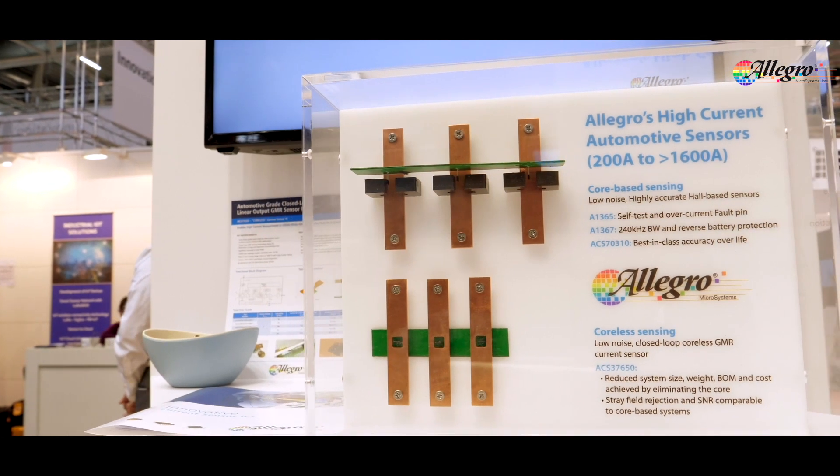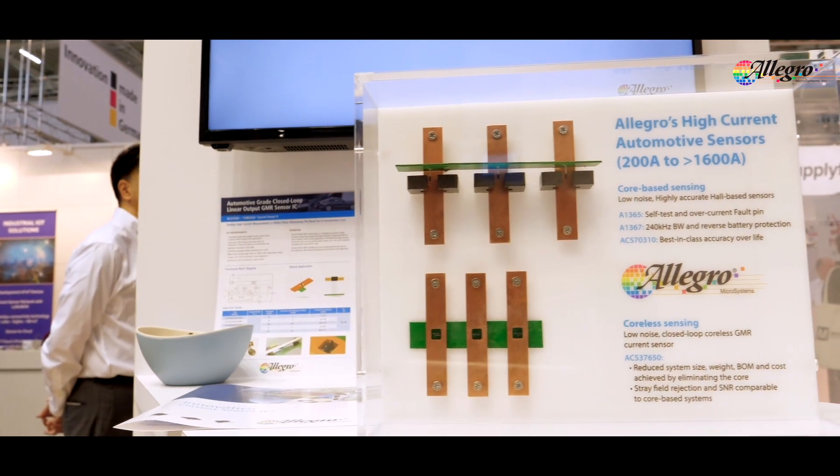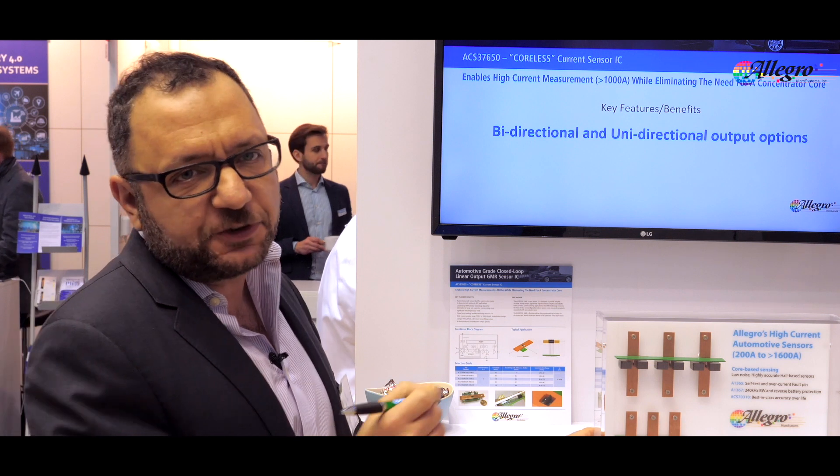We're very happy to propose a brand new architecture that is a coreless current sensor. Basically, you're replacing the core with a gap in your bus bar and you insert the sensor inside the gap.